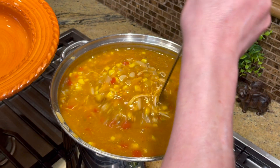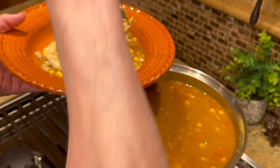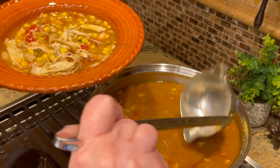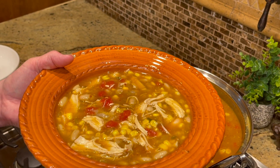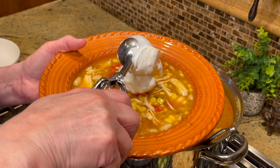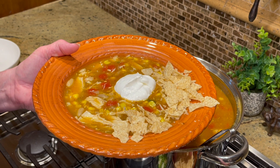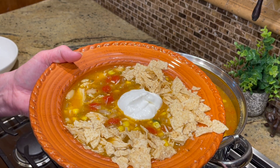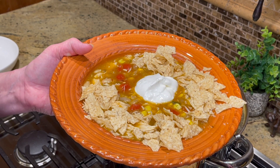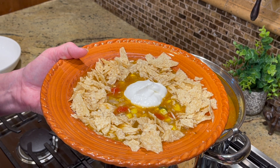All it is, is dump and heat. You can also boil your own chicken thighs if you prefer — I just wanted to make it easy. Make it your way; eliminate anything your family doesn't like. If you have your own freezer corn from summer, use that. At our house, we serve it with a dollop of sour cream in the middle and crushed tortilla chips all around the edges — like crackers in chili. That's how they used to serve it at the Cheesecake Factory.